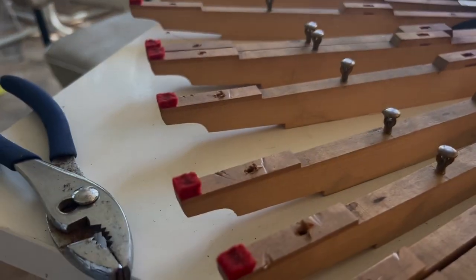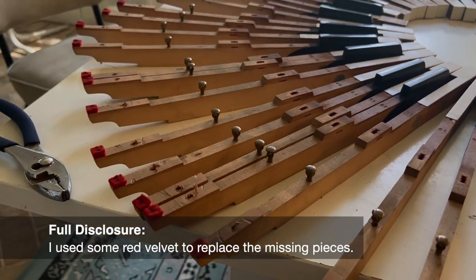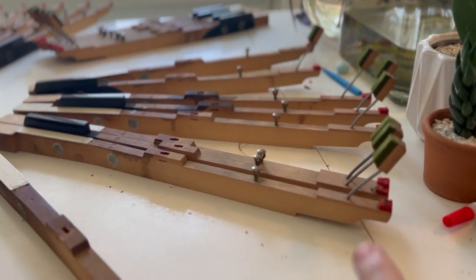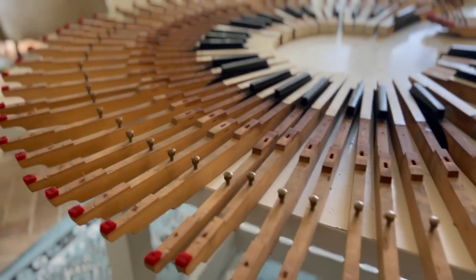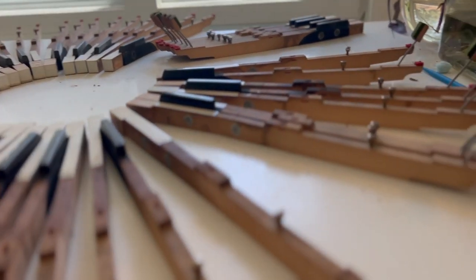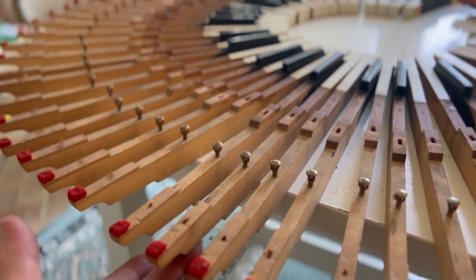I ran into a problem: some of these keys have red felt tips from the piano manufacturer and some don't. If this is going to be a piece of wall art, I'm going to have to mix them — red, nothing, red, nothing. So I decided I had enough leftover keys that still had the red velvet — I'm going to remove the tops of those and space them out so every key will have a red velvet accent. I like the red on the outside; I think it adds an accent and has a little bit of a raised look to it.